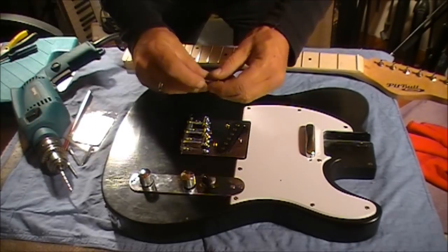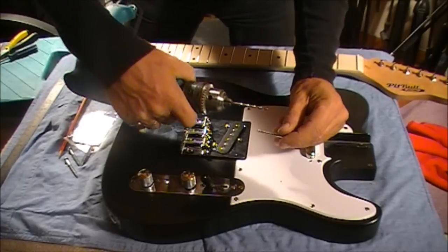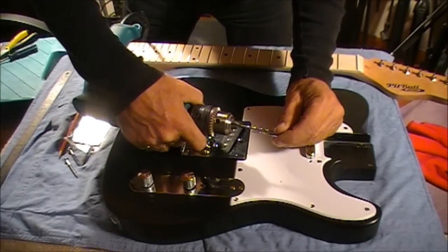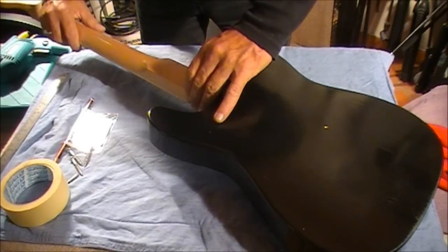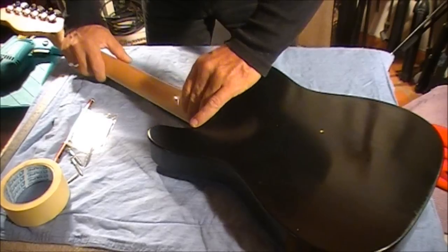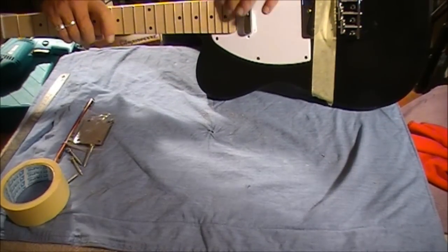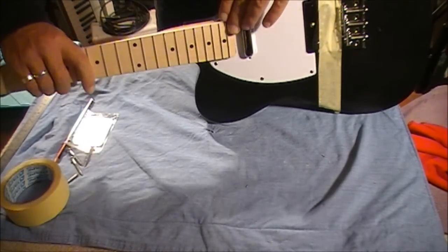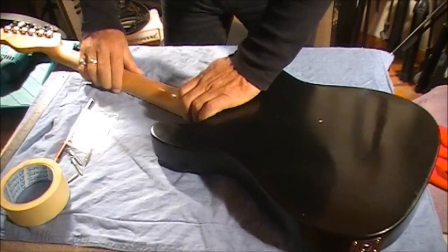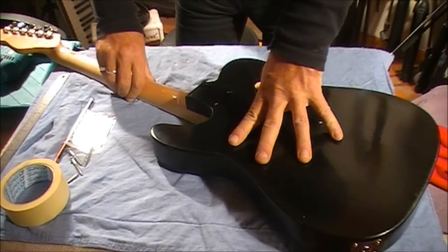First things first — grab one of the screws. If we slide the neck into position, we can see when we turn it over that it's fitting snugly against the scratch plate and can't really move around. Turn it upside down again — it is really solid, can't move anywhere.